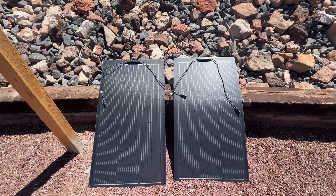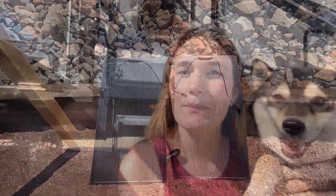Today we're going to see if this pair of 100-watt flexible solar panels sent over by Calsun are good or just a gimmick, by testing them out with my solar tester and also by charging up two power stations. Stay to the end of the video if you want to see the full results. Let's go ahead and get started.